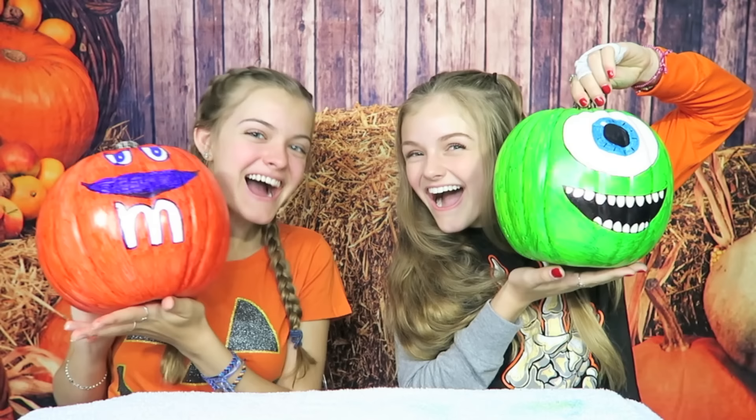We have finished coloring our pumpkins. I think mine turned out pretty cool, and I love how mine turned out — these took forever. Ready? Here they are. I made an orange M&M, and I made Mike Wazowski! Hers looks so cool, I love it. Thank you. Yours is awesome — I love M&Ms. Thank you, this is the largest orange M&M I've ever seen. We worked really hard on these but it was so much fun. Please let us know down below who you think won this round: Jaycee or Casey?